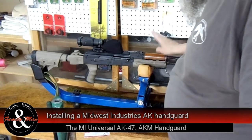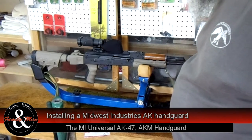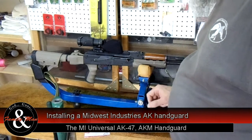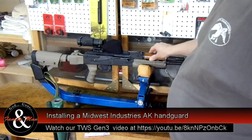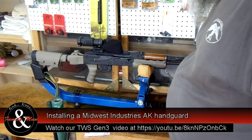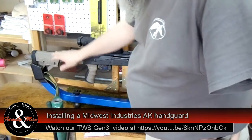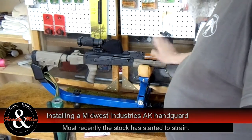Today we're going to take care of this handguard that I mentioned on our previous AK video where we installed the TWS dogleg top dust cover and Picatinny to this thing. We had some trouble with the ATI top part of this handguard, and I'm not really too impressed with this bottom part either. The ATI stock and pistol grip is very, very nice, but we had to do something with this.